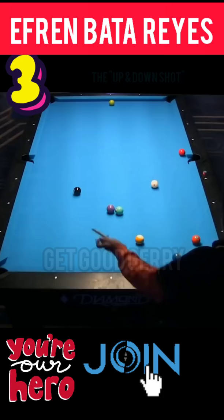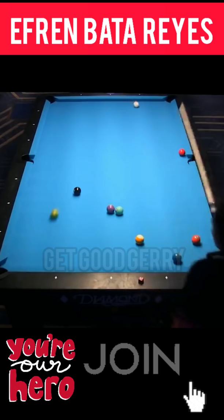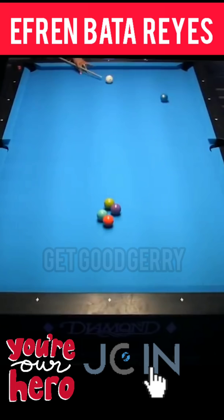I've watched these pros hit this up and down shot like it's a straight-in shot so many times that now when I see it, I'm just like, let's take that easy one. But no, I know what you mean. A little short.